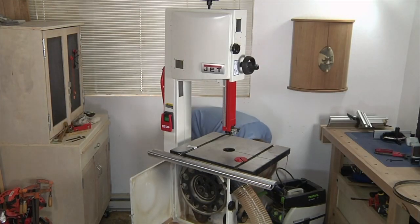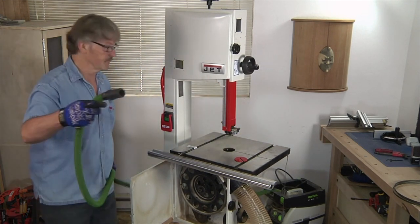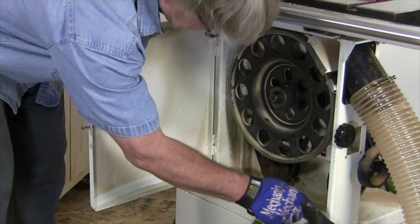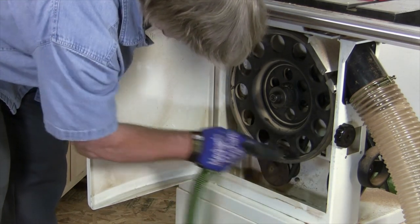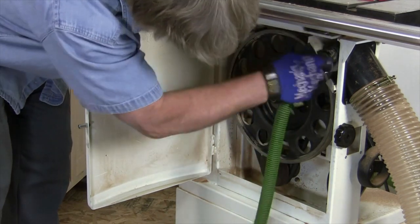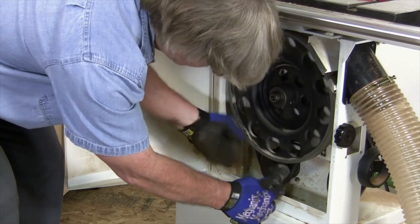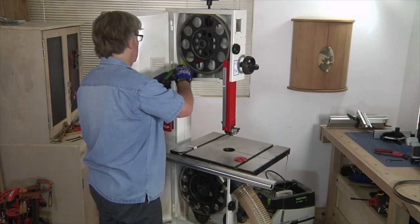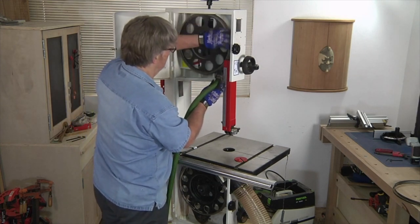Before proceeding to mount a new saw blade, I always like to vacuum the inside of my bandsaw thoroughly. This will get sawdust out that doesn't belong there, and it's also a good way of getting dust off of the wheels and tires, where a buildup of sawdust can actually cause tracking problems for the bandsaw blade. I also vacuum the upper wheel and tire, the guide bearings, the motor, and any other spots where dust has built up.